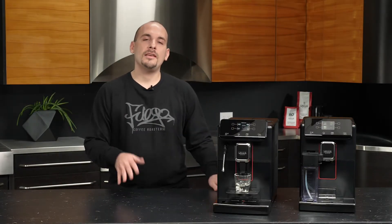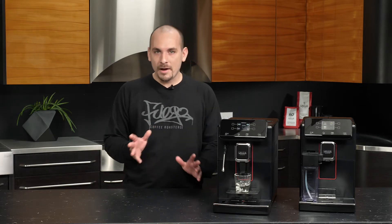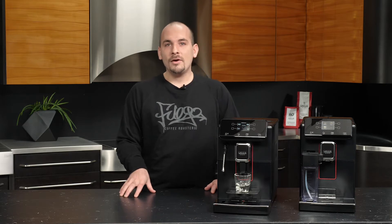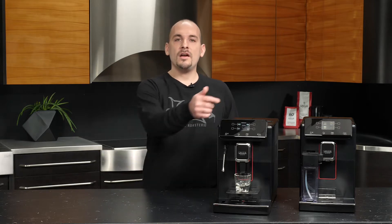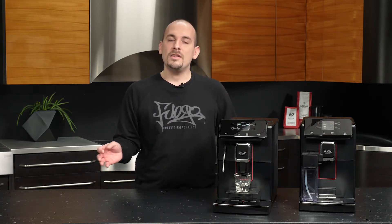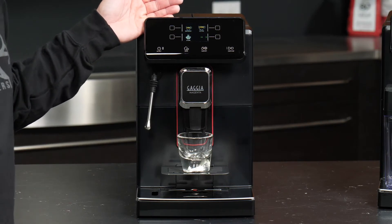You are probably thinking 'menus, shmenus' and I don't blame you — we are about to brew some espresso and trust me I need one now. It's as simple as pushing buttons on the screen using the capacitive touch. As you've noticed, there are icons for our drinks and that's how we'll be brewing. So let's get to it — it's time to start brewing.